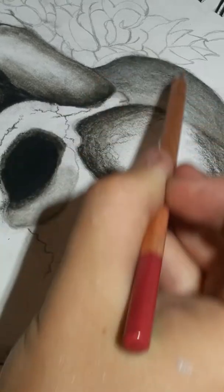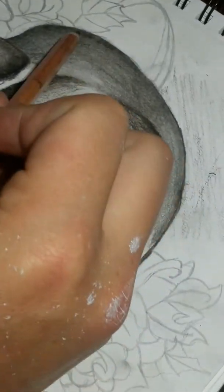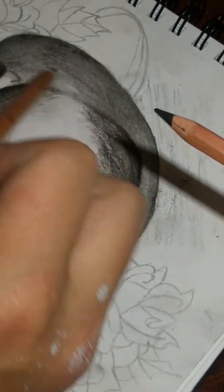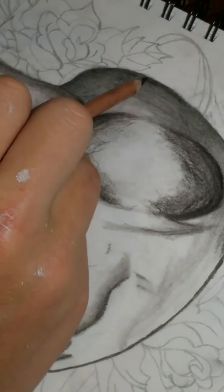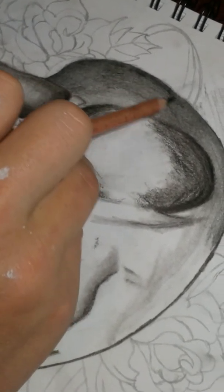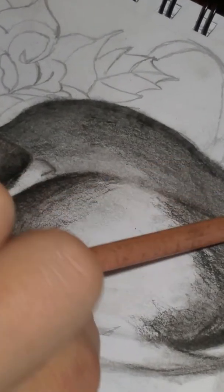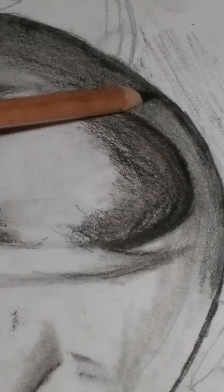Spin your pencil every now and then — don't forget to spin it. What I mean by spinning it is just rotate it one way or the other a little bit every now and then. What it'll do is it'll build up a dull spot otherwise. If you don't spin them, it'll build up a flat spot on your pencil and it'll end up cutting grooves into your paper.